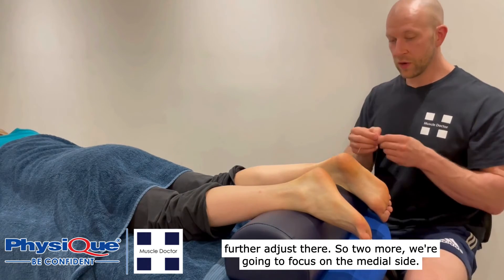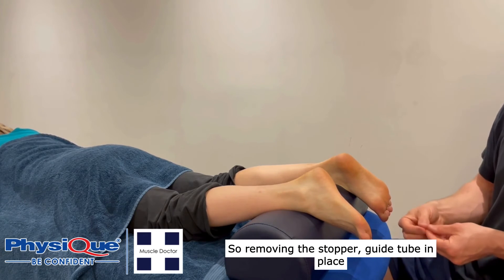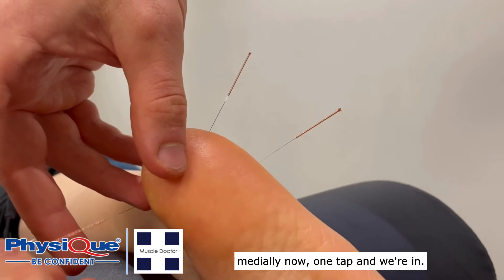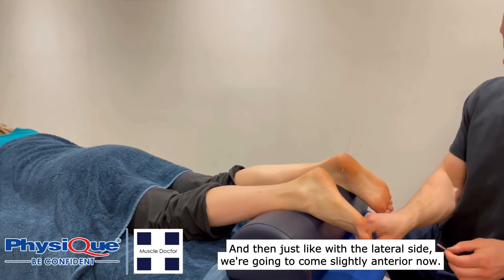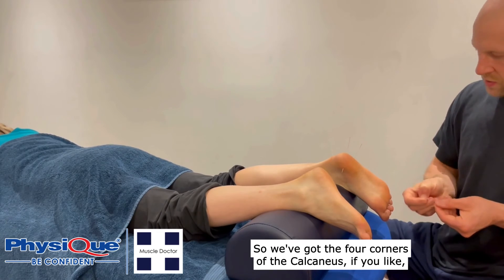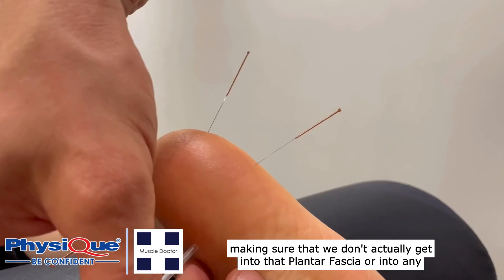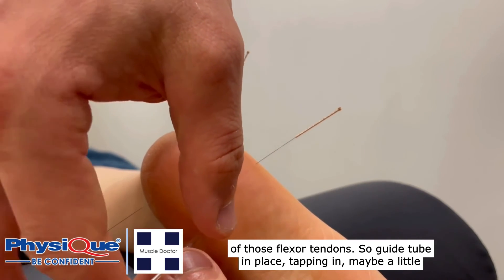Two more needles and we're going to focus on the medial side. Removing the stopper, guide tube in place medially now — one tap and we're in. Then just like with the lateral side we're going to come slightly anteriorly now, covering the four corners of the calcaneus if you like. Making sure we don't actually get into that plantar fascia or into any of those flexor tendons. Guide tube in place, tapping in.